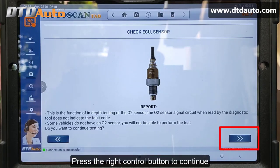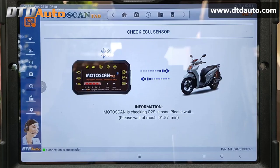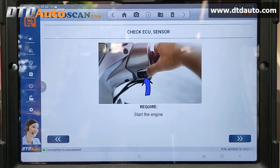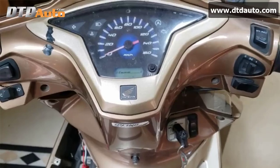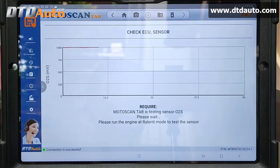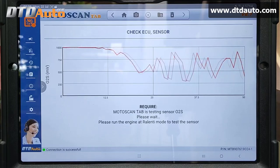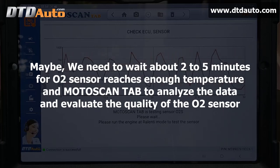Press the right control button to continue. The Moto ScanTab is checking the O2 sensor — please wait. Please run the engine at ralenti (idle) mode to test the sensor. We need to wait about 2 to 5 minutes for the oxygen sensor to reach enough temperature and for the Moto ScanTab to analyze the data and evaluate the quality of the oxygen sensor.